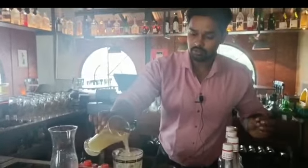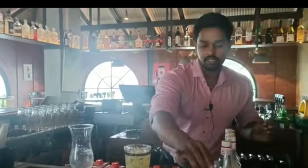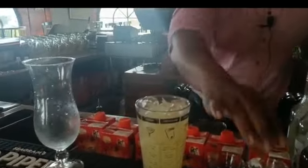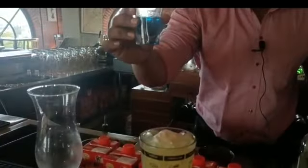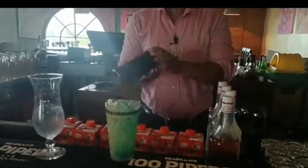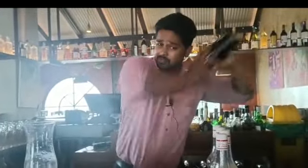First thing, you are going to start the mocktail with a lot of ice in the glass, some fresh pineapple juice, then adding a coconut syrup for the flavor, and a coconut cream, along with a blue corazos syrup for the color. I am going to go ahead and make a shake. Let's start the mocktail.